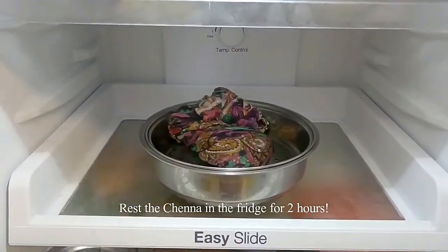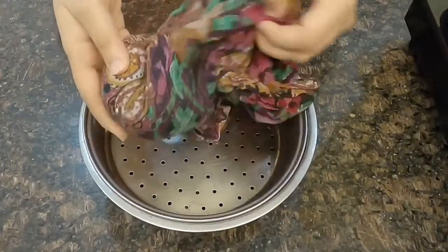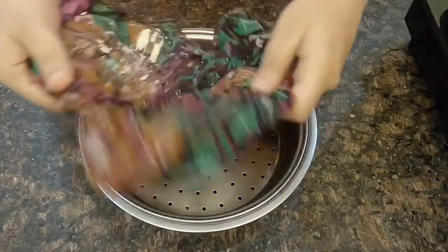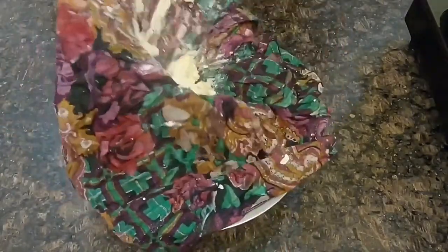This step is crucial — if you don't do this, the malays won't form their shape. This helps to remove the remaining water from the chena, even if it's just 1 teaspoon to 1 tablespoon of water.